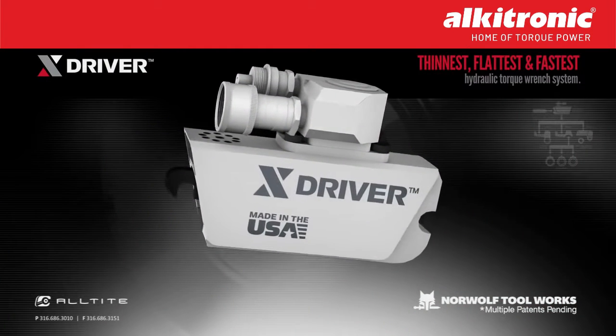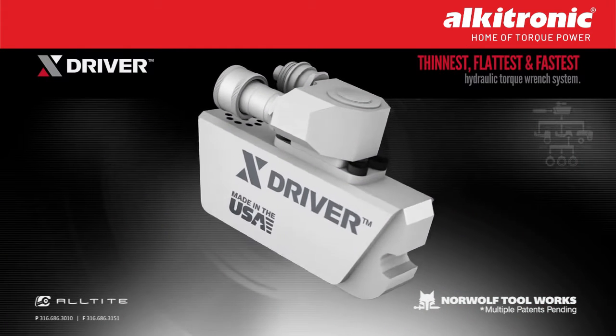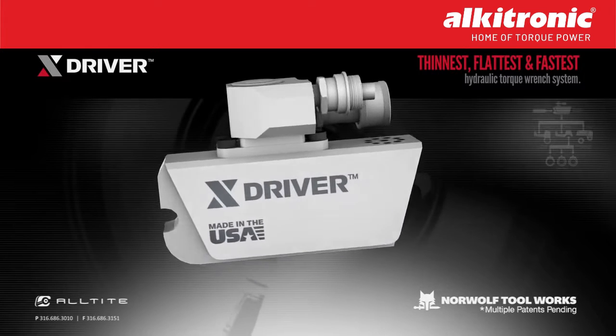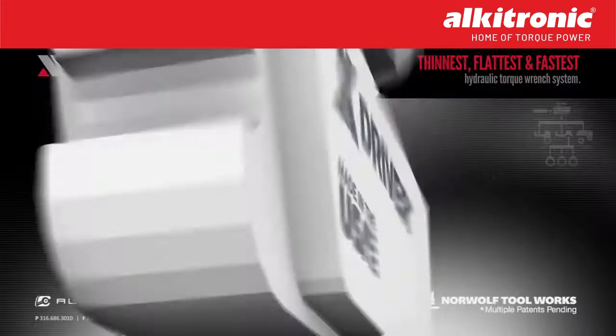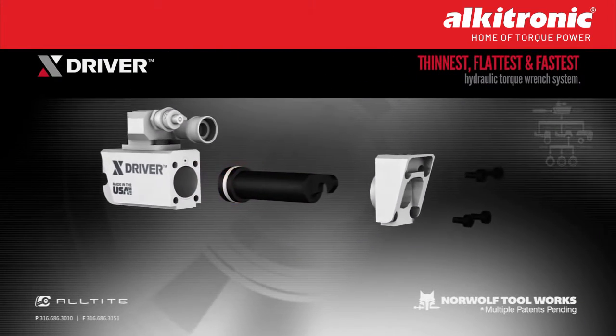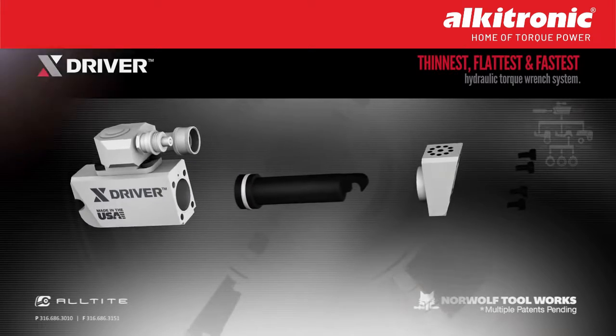The steel-crafted powerhead is built to take abuse and endure the harshest of conditions, and there are no proprietary tools required for maintenance. With a single-piece piston and one high-pressure O-ring, the X-Driver drastically reduces its chance of failure.